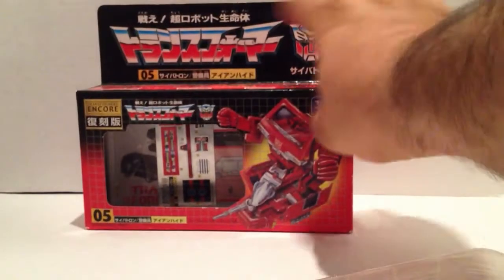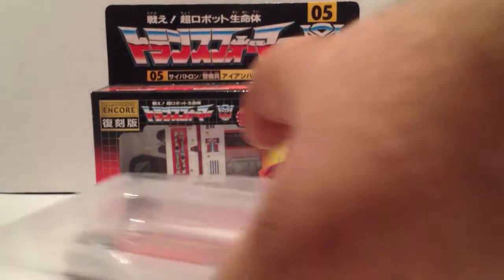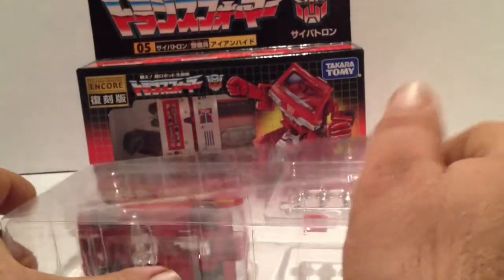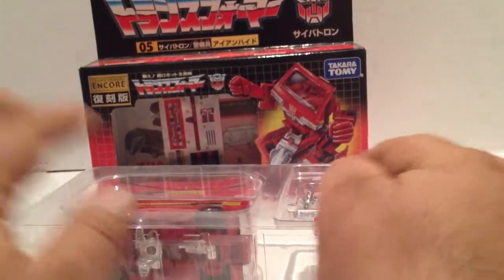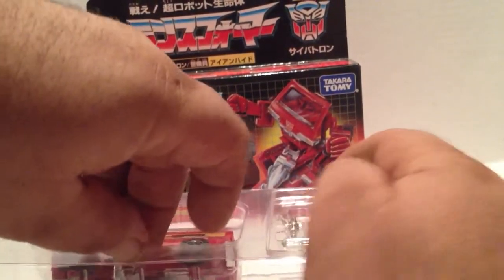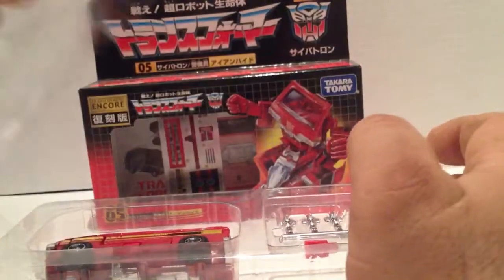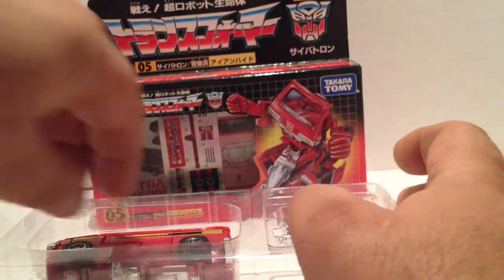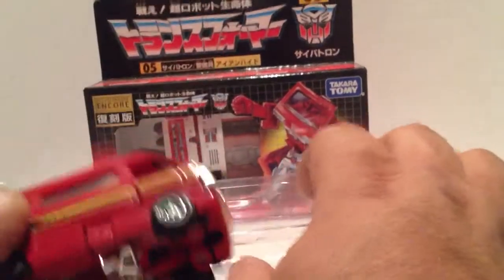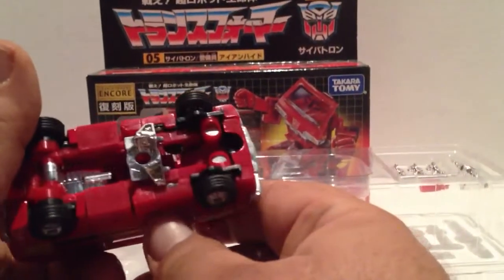You really don't need the instructions to transform this guy — he is super simple to transform. He comes with his little plastic tray insert here. This comes covered with another little plastic cover. Let's get old Ironhide out of here. And here, just like his G1 self, except only better because he's brand new.